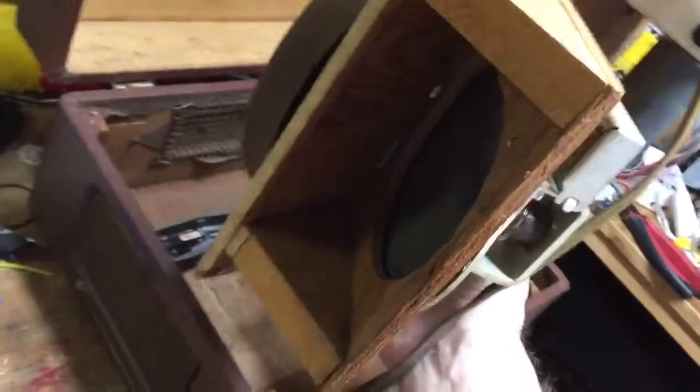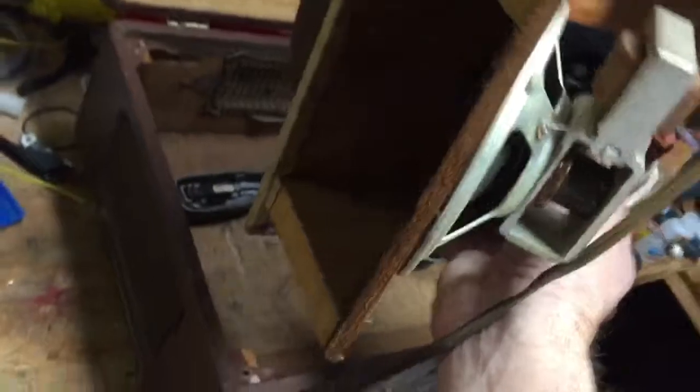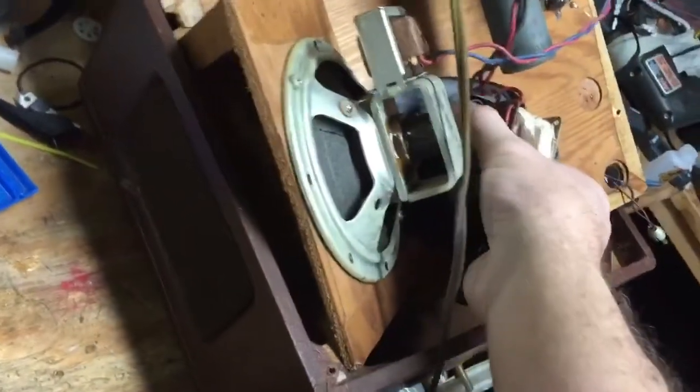Rather than mounting the speaker to the side of the record player, which was too wide to do, they put it on an angle — which was very clever — so they could make a smaller box.